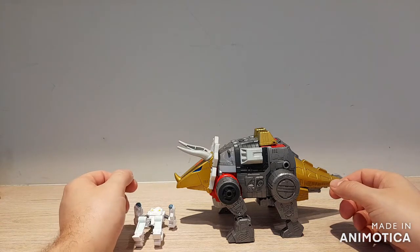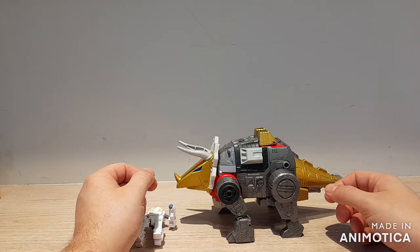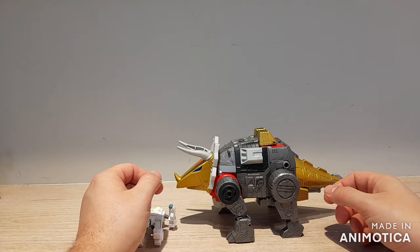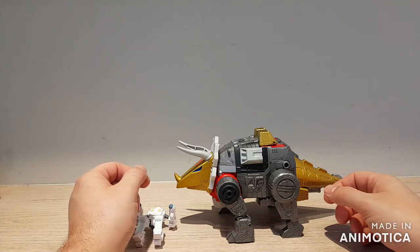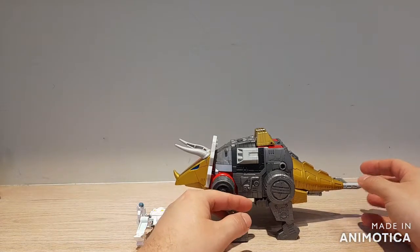Hey guys, Rob here from D&D Toy Reviews, and today we're going to be looking at the Transformers Studio Series 86 Dinobot Slag, or Slug as he's known as now. For accessories, you get his gun.